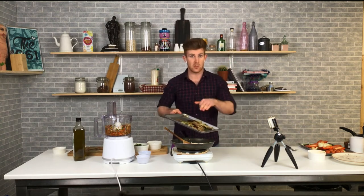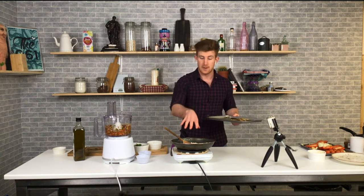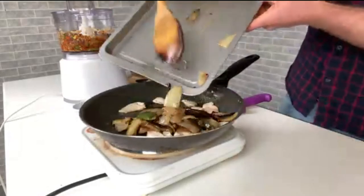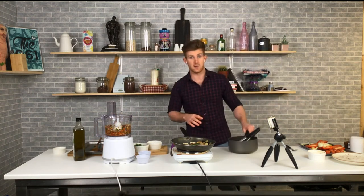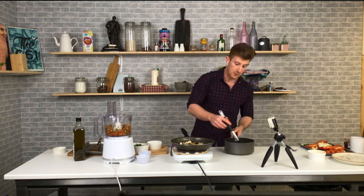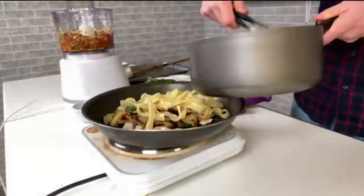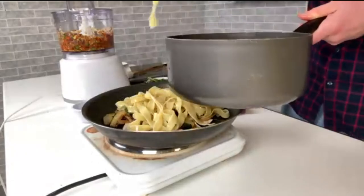We take the roasted veg and add it to the pan — it doesn't need to be cooked anymore, we're just combining everything. The only cooking is the chicken itself. I have some pasta here on the side — I've boiled some pappardelle. You could do spaghetti or tagliatelle; any long strand pasta works perfectly. Cook it to about 80% done, then pull it from the pot into the pan.